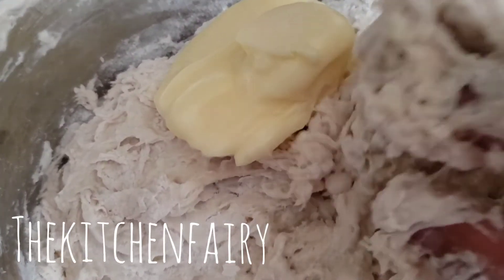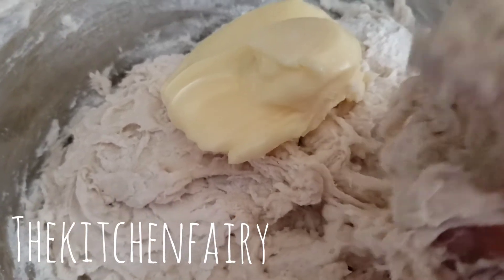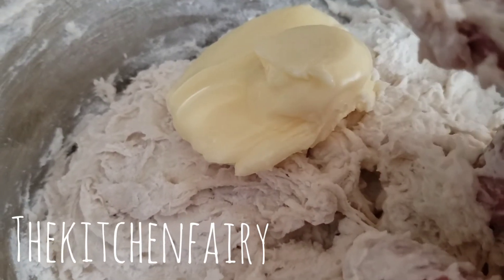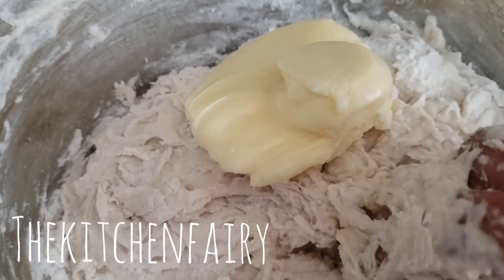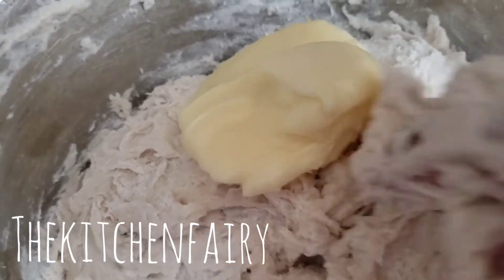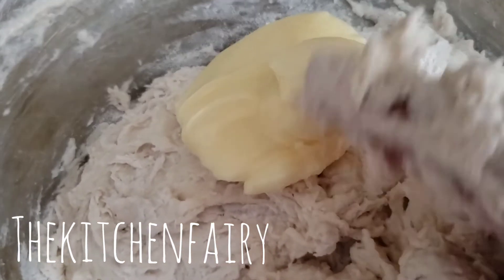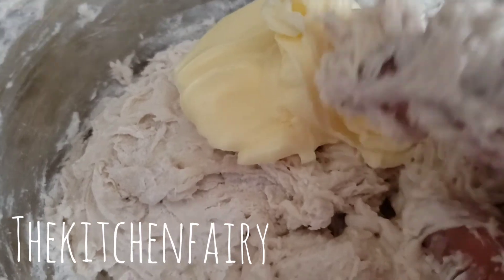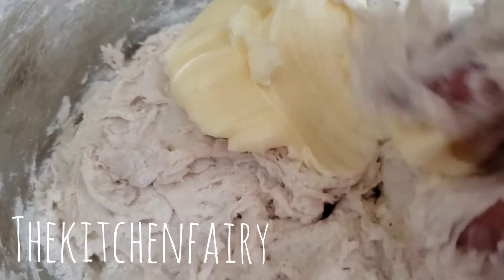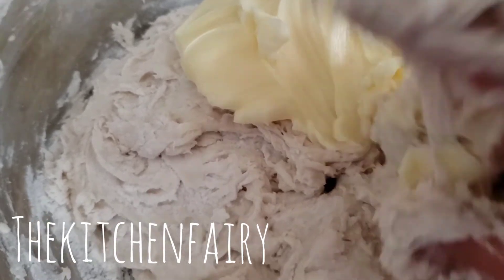For the margarine, you can use vegan margarine — this is plant-based or dairy-free margarine — or even dairy butter. I haven't tried with coconut oil, but I'm sure you can. It's just that coconut oil can sometimes be too wet, even the solid one. Just mix it in.